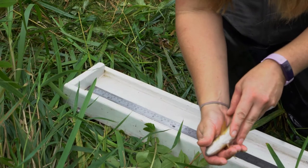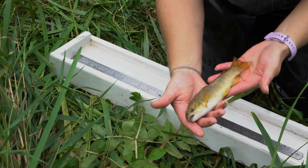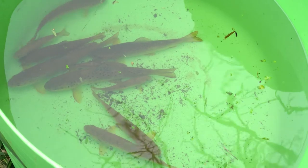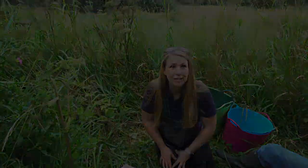We also check underneath to see if they've got any tags, and we record them if they've been tagged, because other organisations tag their fish and we like to keep an eye on what's been going where. This is quite often because we're monitoring sea trout — some of them might go from rivers to the sea and then back again. It's really interesting to see where fish come and go, so that's why we keep an eye on any tagged fish.